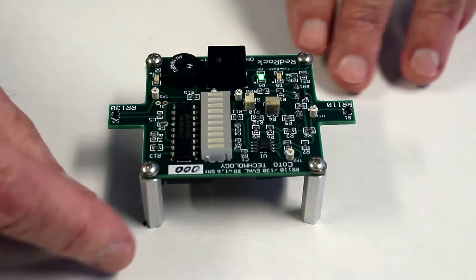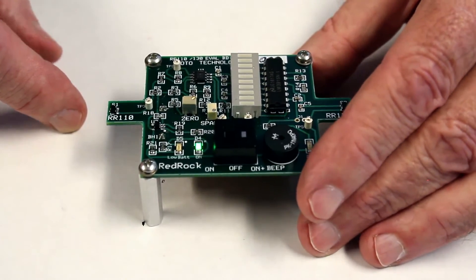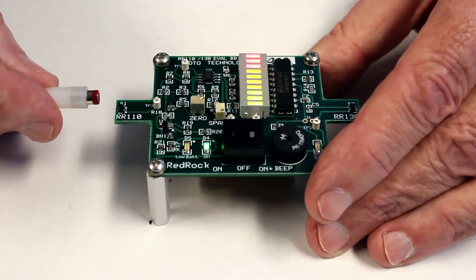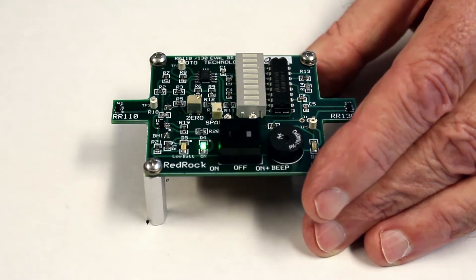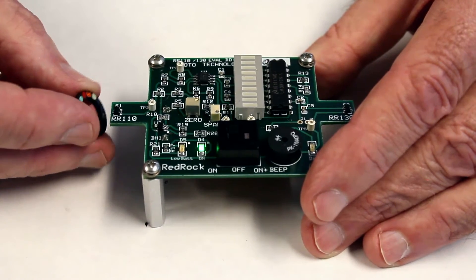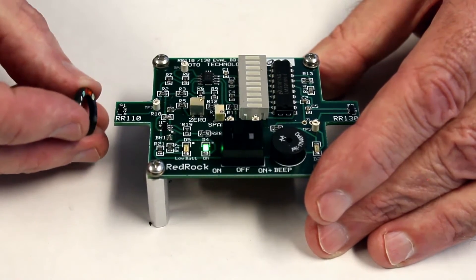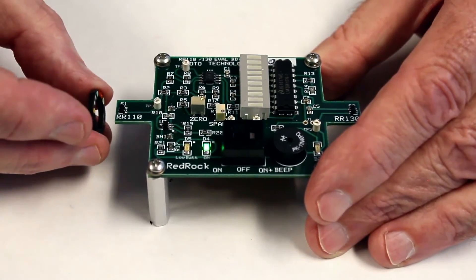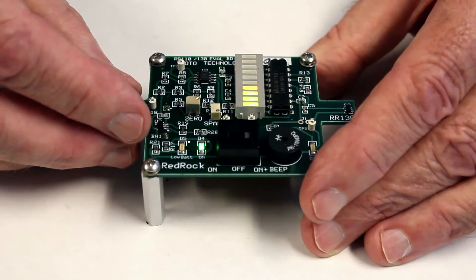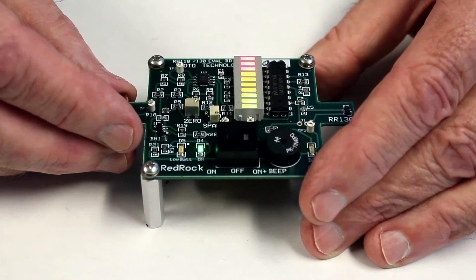Let me show you a few more applications. I'm going to turn this back to the analog sensor, the RR110. I showed you the standard cylindrical neodymium magnet that comes with the demonstration kit, but let me show you a different kind of magnet. This is a plastic bonded ferrite magnet — a magnet commonly used in level sensors. If I take that ring magnet and move it slowly over the sensor, there's a very sharp operational point where the sensor turns on, as you can see by all the bars lighting.